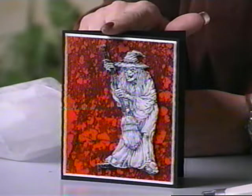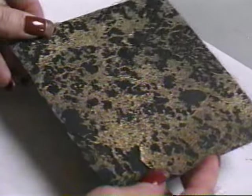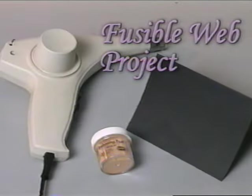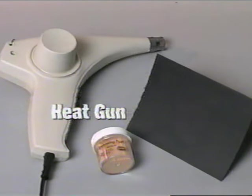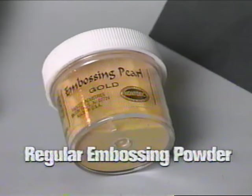More dimensional elements such as your stamped art can be added to the project to give it your own personal touch. This next background is one of my favorites because the texture really stands out. To make this background you need your heat gun, a card, and regular embossing powder — it's best not to use Ultra-Thick on this project.